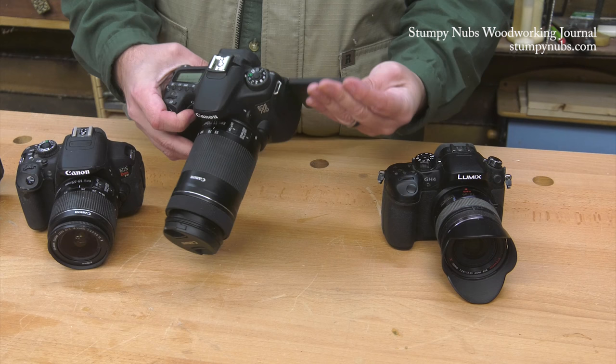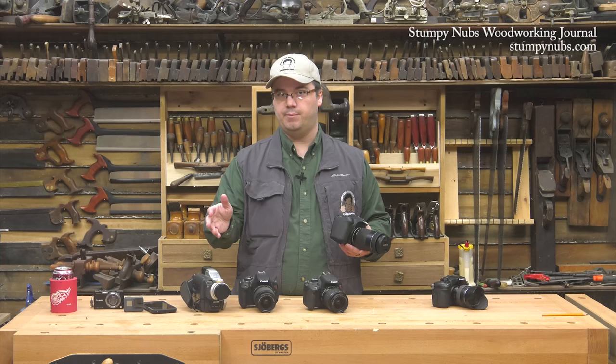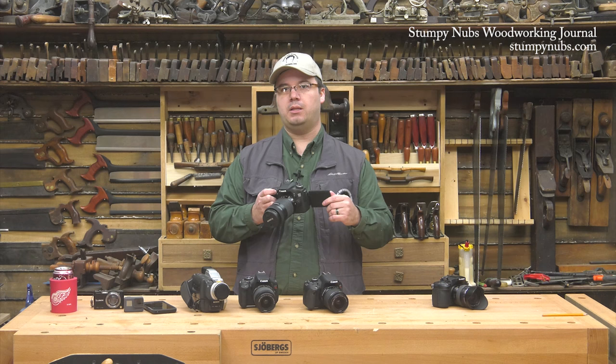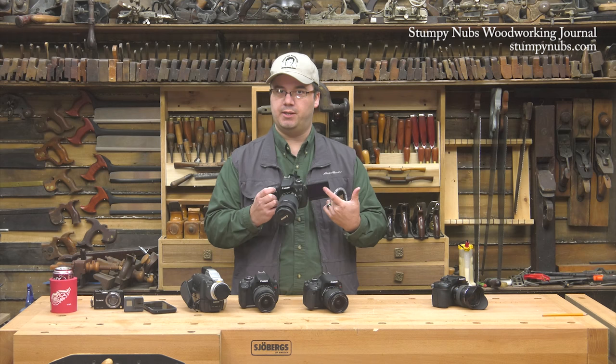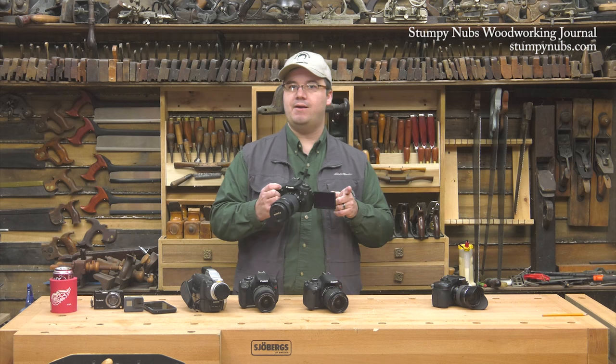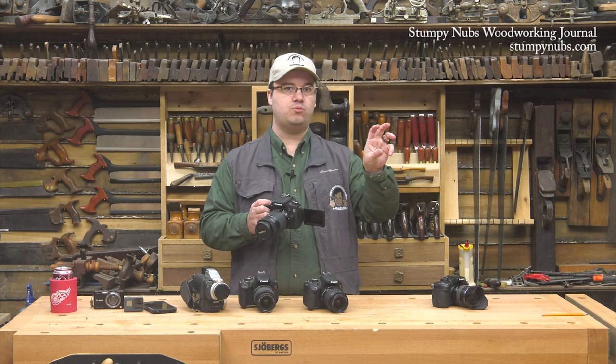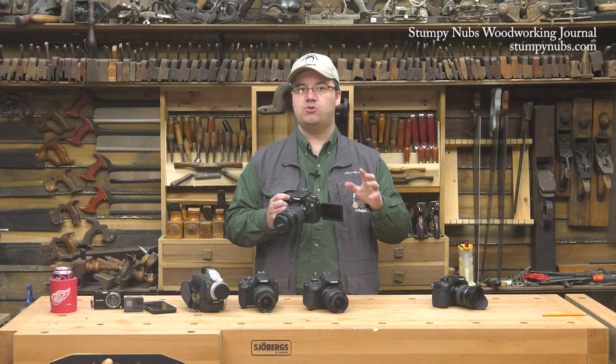However, the biggest reason I upgraded when the 70D came out was their new autofocus technology. It allows you to touch the area of the screen that you want to come into focus while you're filming. On the T4i, you could touch focus only before you started filming, but with the 70D you can do it while filming, and it's super fast and accurate. You can actually do some really neat rack focus shots — starting with an object in the foreground in focus, then quickly switching focus to an object in the background just by touching different points on the screen. I love this camera.